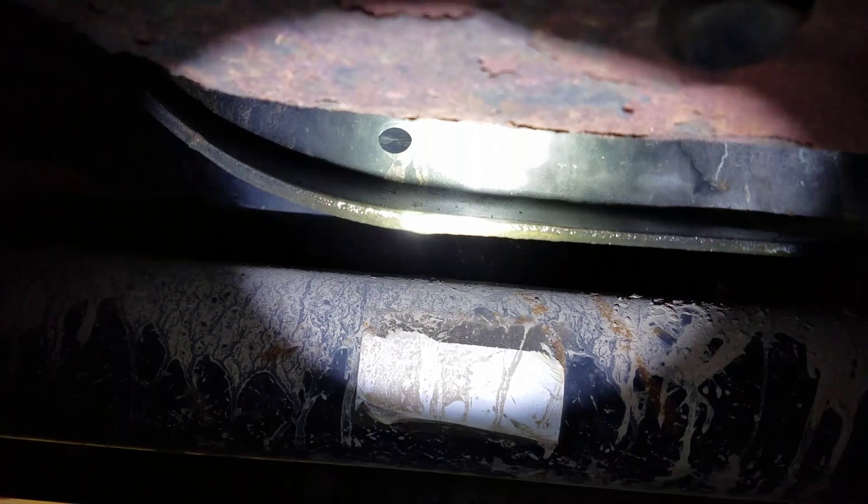It looks like that may have been over-tightened. I know those have a torque spec on them, so I'm definitely going to have to look that up because I don't do those every day. But check it out — you can see it leaking, going all the way down the k-member here. And it almost looks like fuel, but it's green coolant.